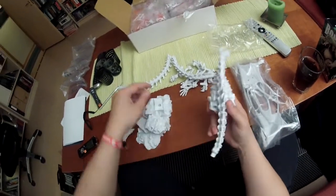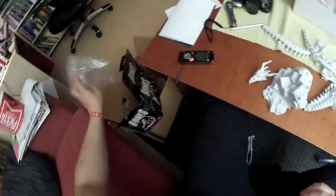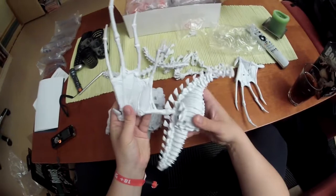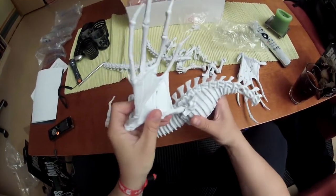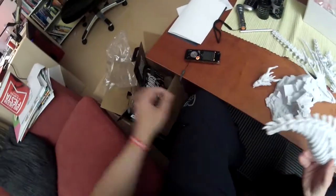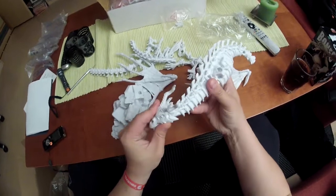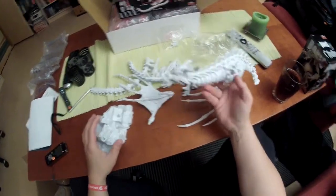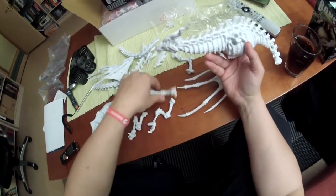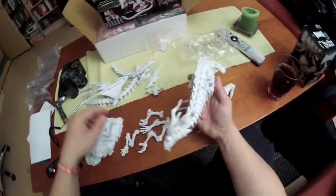Where do you think the head goes? This must be where the wings go. Let's try to find the head - okay, this is the head. I have no idea what this is. And the wings, it's going...